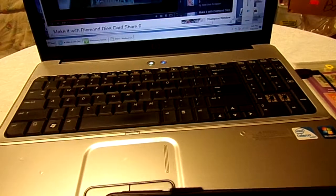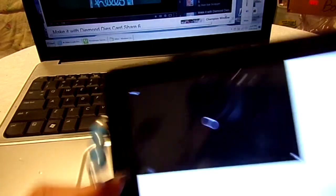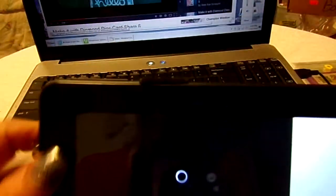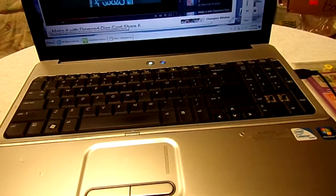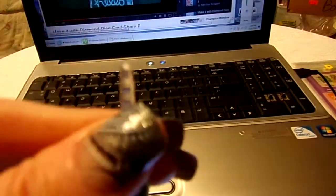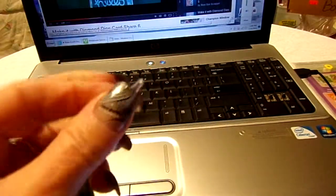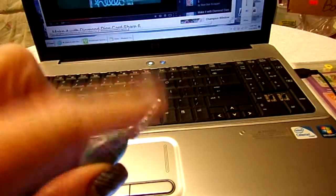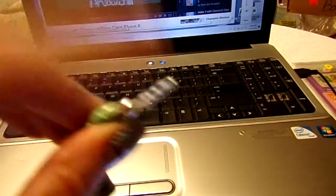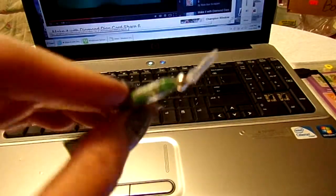So I decided to try something, and I use it on my other things and it works just fine. It works on my phone, it works on my tablet, it works on my laptop. It's actually the — it goes in your cell phone, in your headphone jack when you're not using it to keep the dust out. It's actually a dust cover.